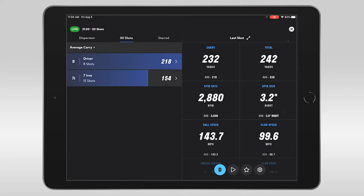Using the All Shots tab, I was able to see my average carry distance with each of my clubs individualized. If you're using the Full Swing Kit Launch Monitor without the app, it works great also.